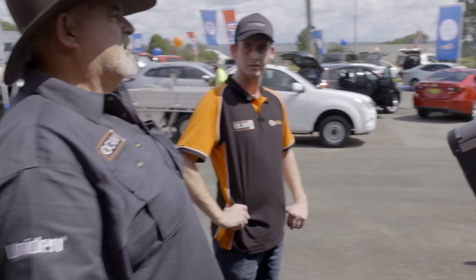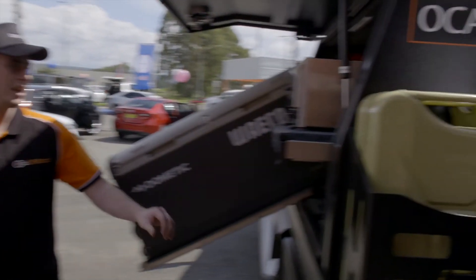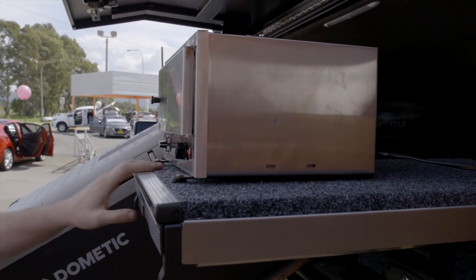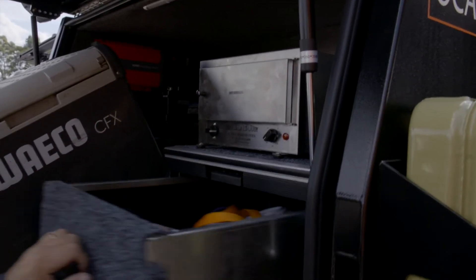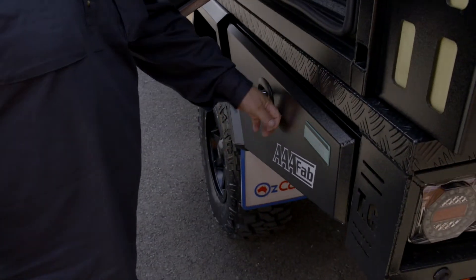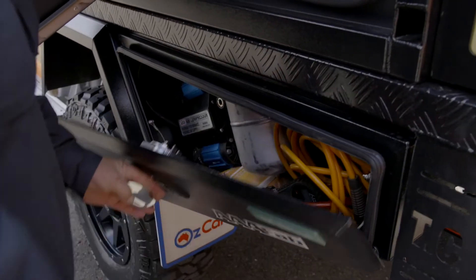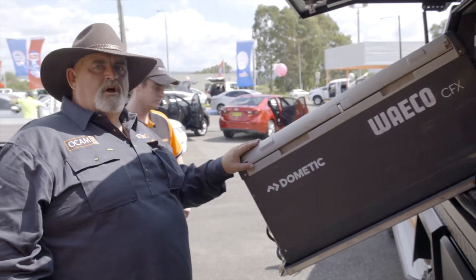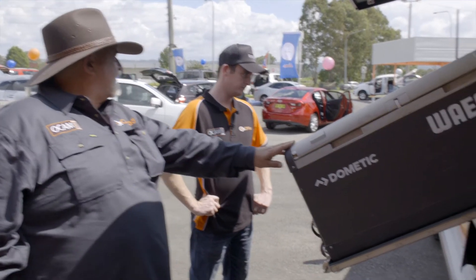Another thing was fitting one of those travel buddies - here it is, mounted up nice and flush on the OCam drawer. We've got the slide-out there. We've got a drawer in here full of gear, and the compressor is mounted in here too - there's all the tank and housing there. I wanted to keep my old fridge because it holds a fair bit of beer, so we've got that on an OCam tilt slide.